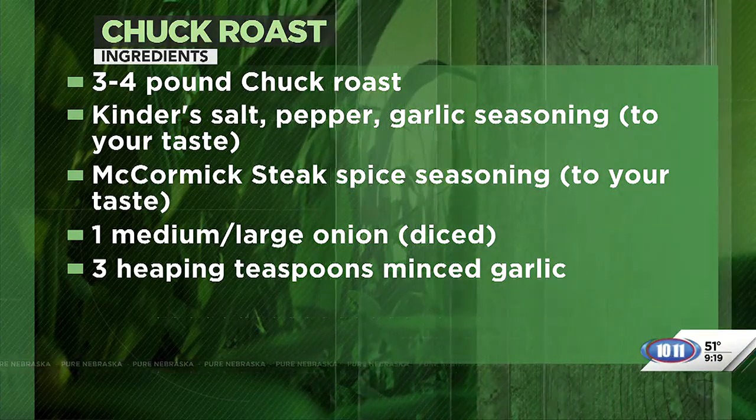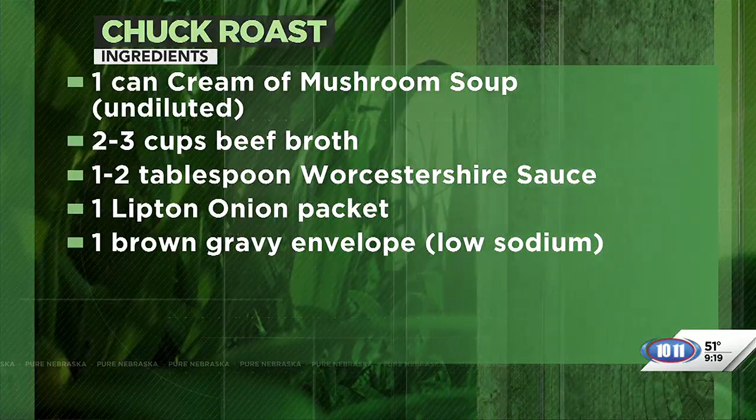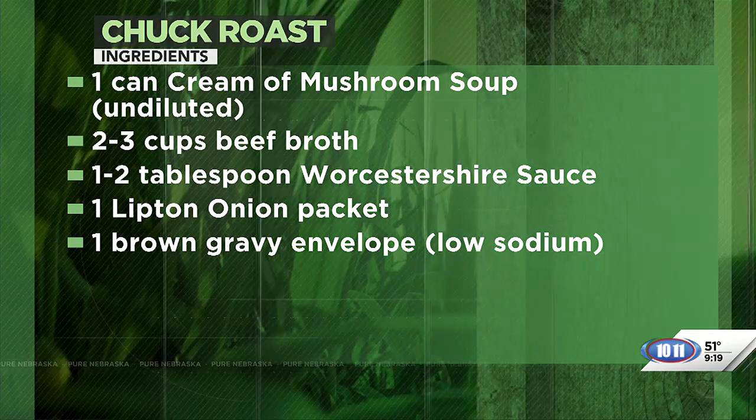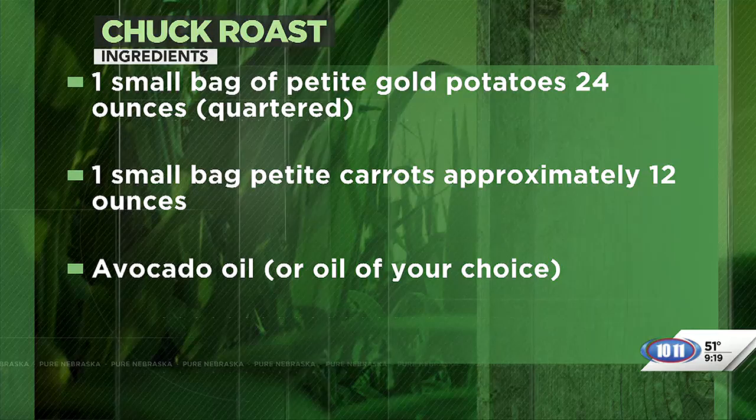This is something you could even prep the night before. Yeah, and then put it all together before you go to work. So just like today — we basically prepped this yesterday and are mixing it together today. Then we'll put it on low all day and have it for supper tonight.